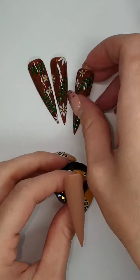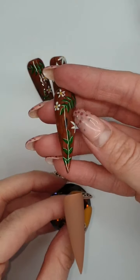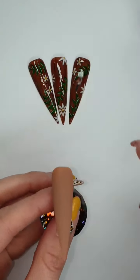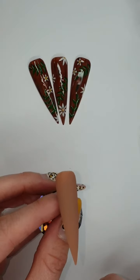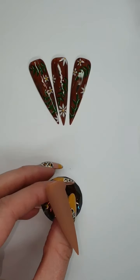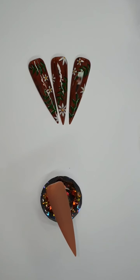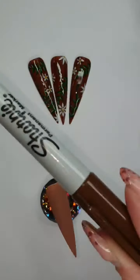Today we are going to do these wood nails. You're gonna need to start with a light brown base with a matte top coat on top. I've only got like a brainy, nudey brown. We're gonna use a sharpie, just a brown one.